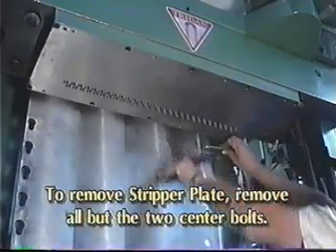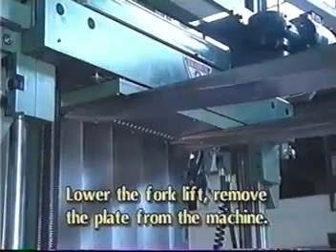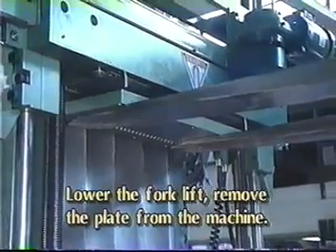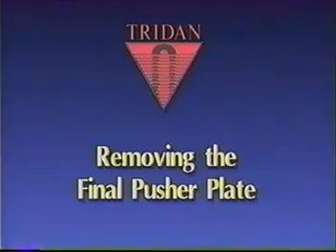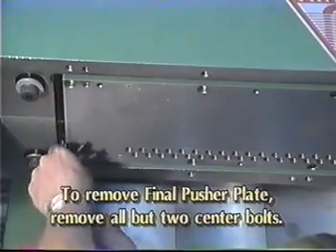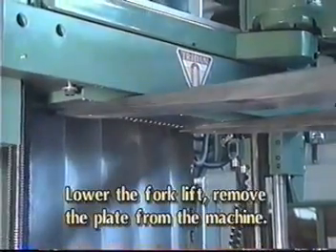Remove all but the two center bolts. Support the plate with a forklift or other lifting device. Remove the two center bolts. Lower the lifting device and remove the stripper plate from the machine.